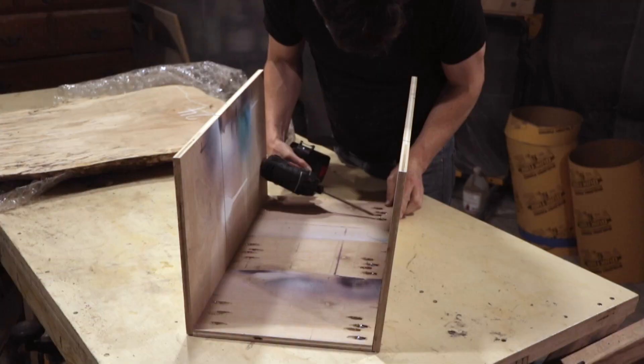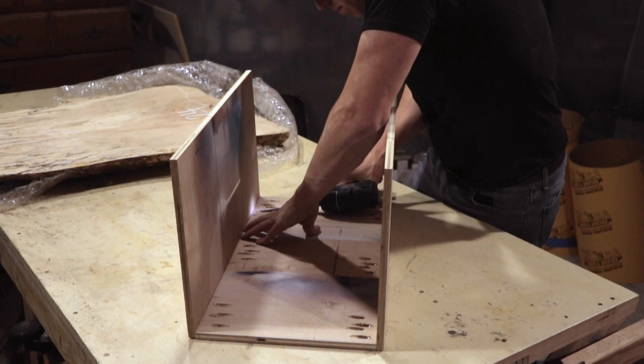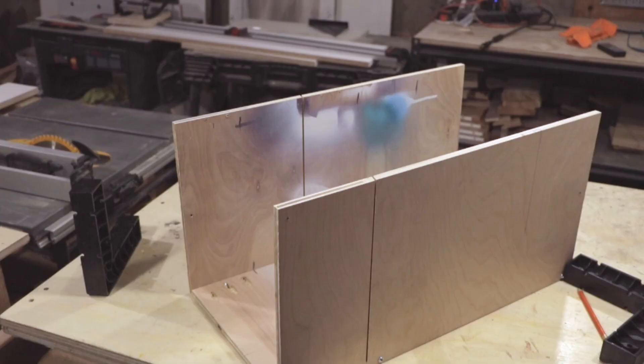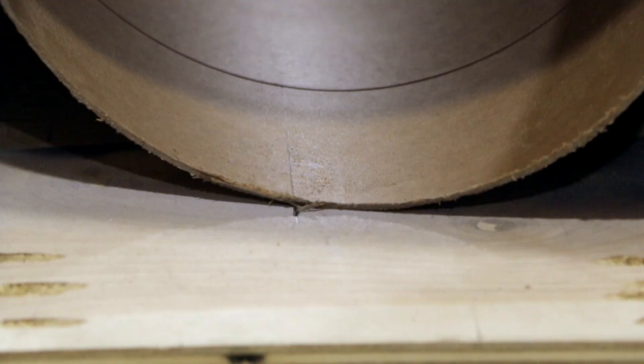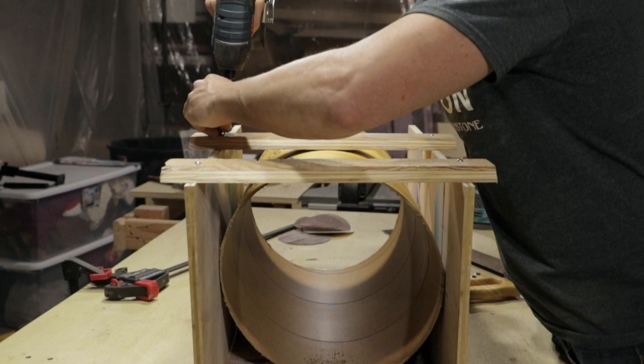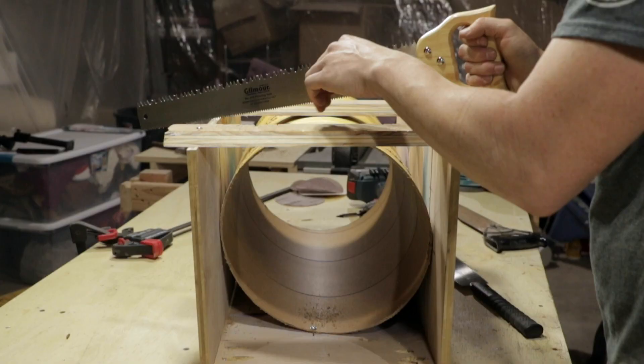The solution I came up with was to make my own large miter box to fit the tube. I used scrap plywood and pocket hole joinery to create the miter box. I put the tube in the form, marked a spot, and then marked a line through the tube to the other end. This allowed me to line the tube up at the exact same angle in the miter box each time so that the top and bottom of the form would be cut parallel to each other.